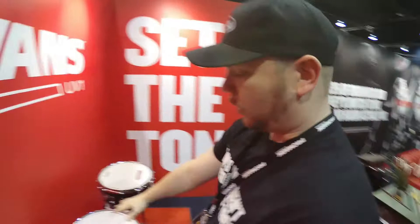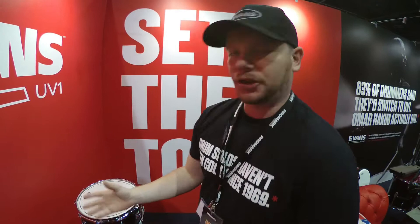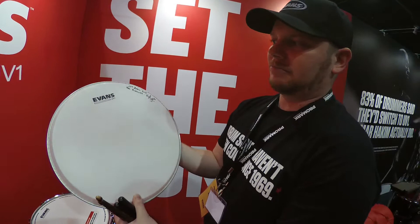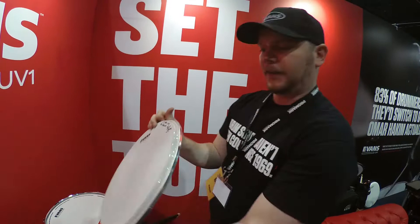The Evans section of the booth — we have UV1. UV1 is our new super durable 10mm snare drum head, also available in Tom sizes. It gives you a nice open, crisp bite with a little bit of control from the coating, but the big thing is the coating is super durable. We use UV light to cure the coating, which makes it really hard-wearing. We have a head that Kaz Rodriguez used back in April — he sent me this head about three weeks ago, and the wear on it after around six months of solid use is pretty phenomenal.